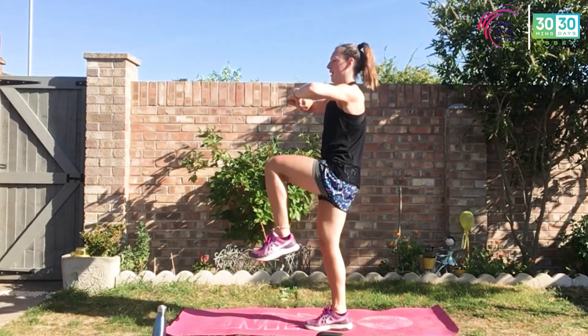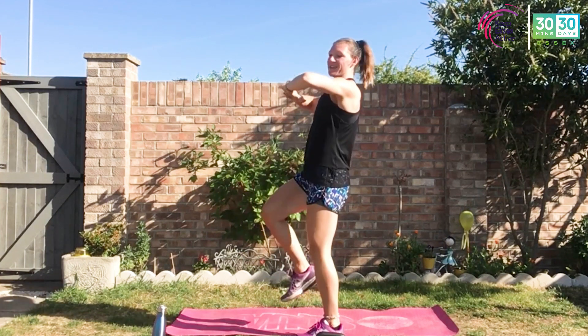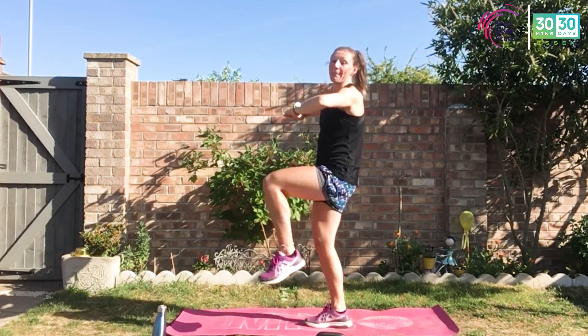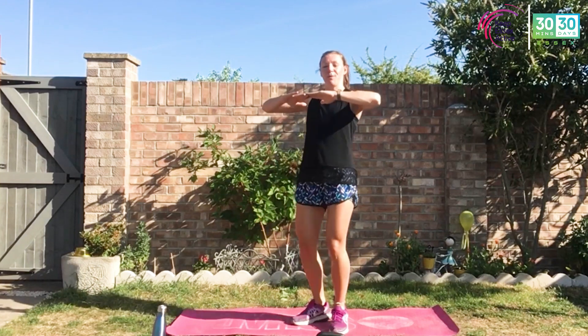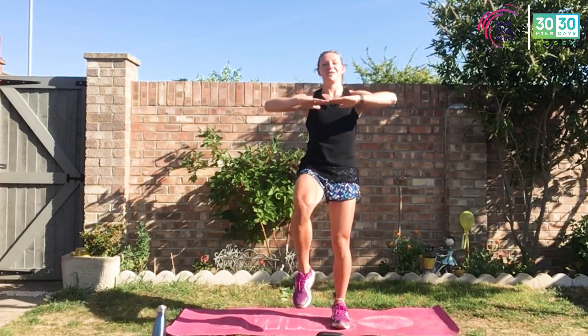Hands here. Drive those knees up to those hands — don't lean into it, drive those knees up. Bring those hands there if you need. Make sure you've got access to water; grab it whenever you need today. There will be short bursts of rest for a water break. Tummy tight. Warming up that core and those hip flexor joints.